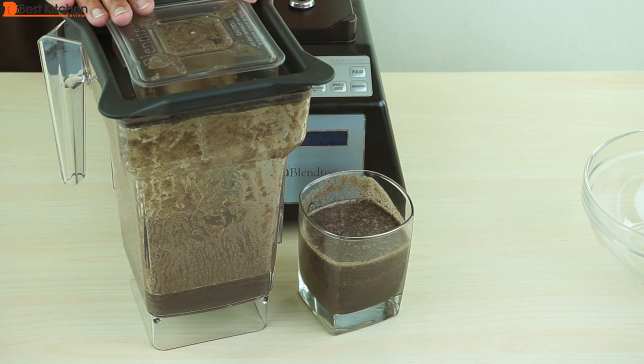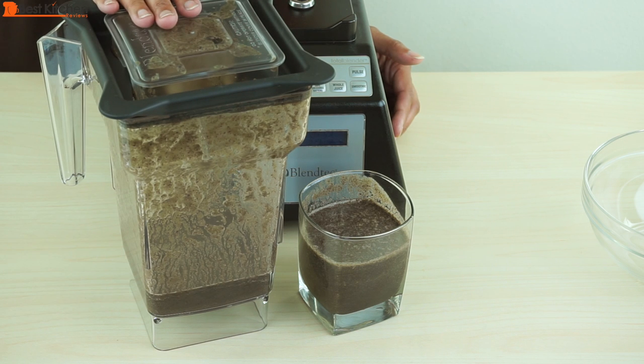The blender was stable and did not move around on the counter. It is loud, as is most high-powered blenders, but it's not a deafening noise.